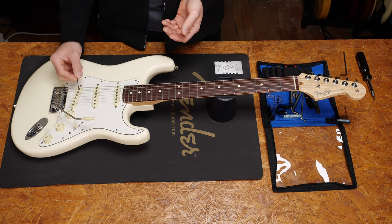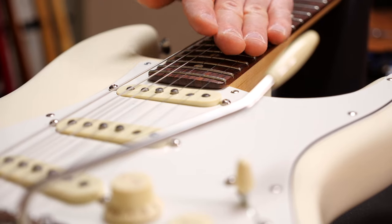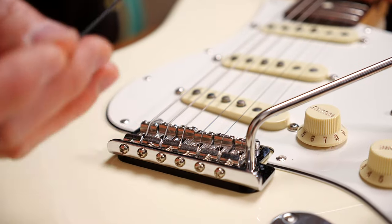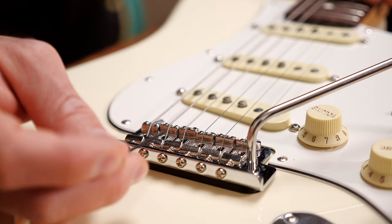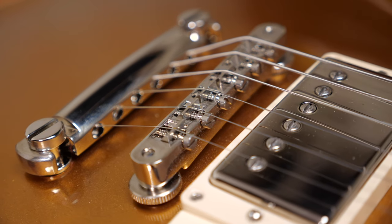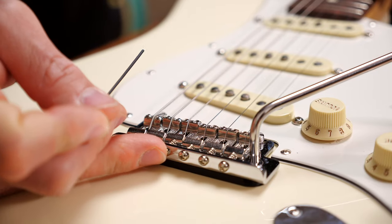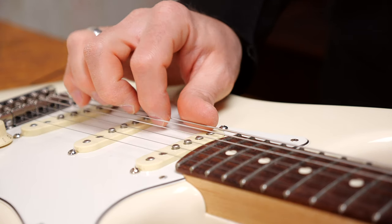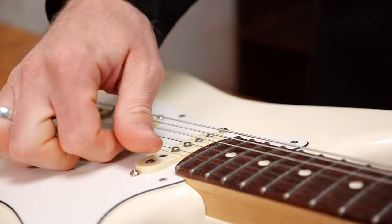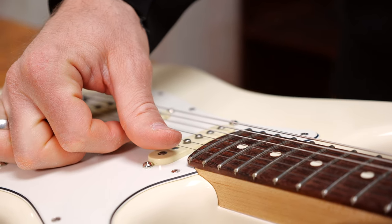For that, you will need a fitting Allen key to adjust the saddles. The basic idea is to follow the fretboard radius with the saddles. On a tremolo like this, you have to do this per string manually. On a Gibson style bridge or on the Flo-Rose, this is preset so they have the ideal radius already — you don't have to worry about this. The next important thing to know is that the low E string needs the most space and the high E string needs the least to ring out properly without too much fret buzz.